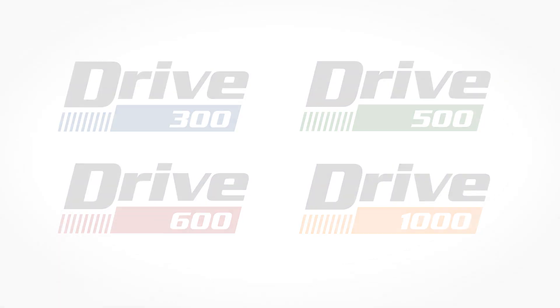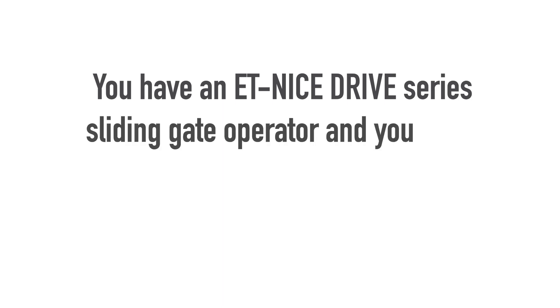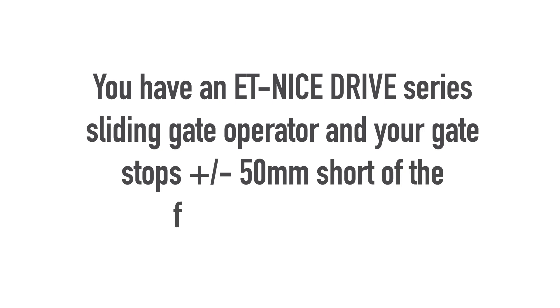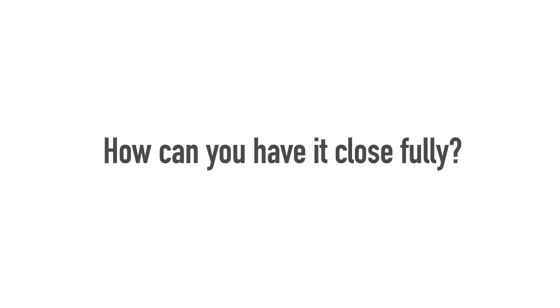Thank you for joining us. You have an ET-Nice Drive Series sliding gate operator and your gate stops plus or minus 50mm short of the full closed position. How can you have it close fully?